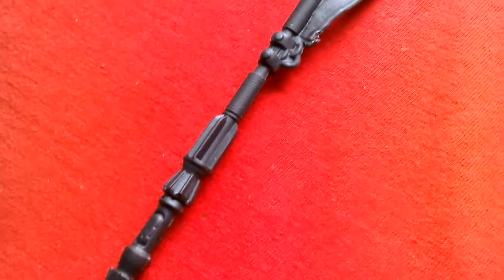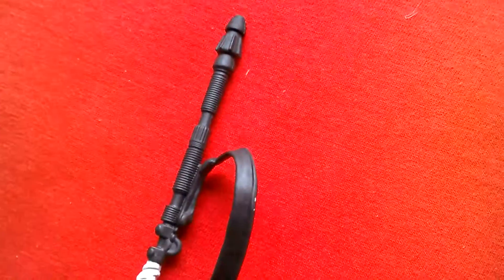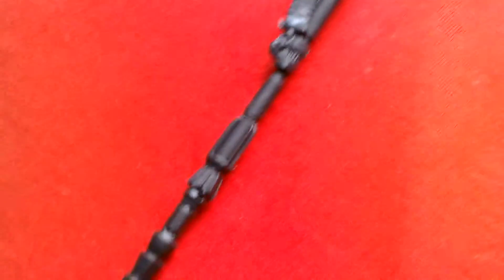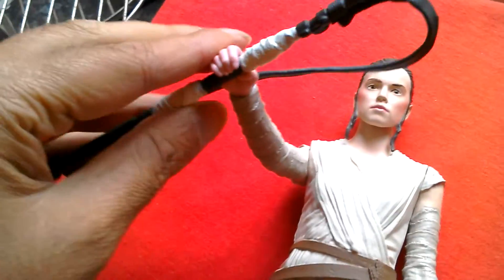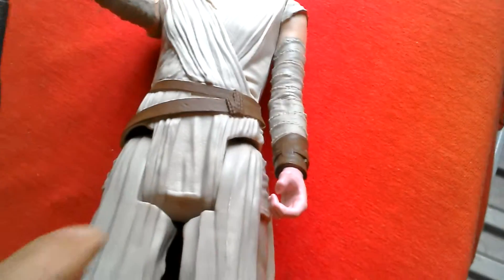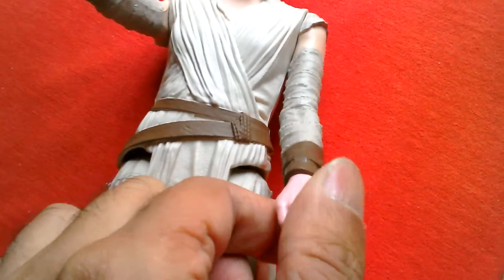Here's a good look at the staff — some paint details. Essentially it's black with two white wrappings in the middle. There's a strap that goes around her shoulder, and a bit of paint there. Nice looking weapon. She can hold the staff in her hand — grips it quite well. That's pretty cool. She can't really hold it with both hands, and the figure wasn't really designed to hold it in both hands.